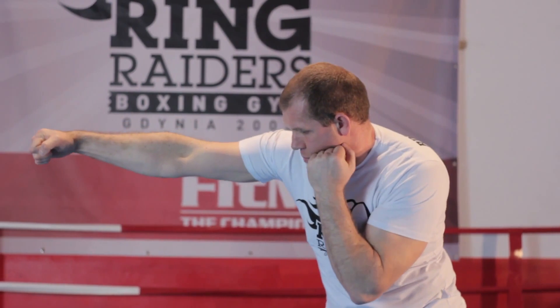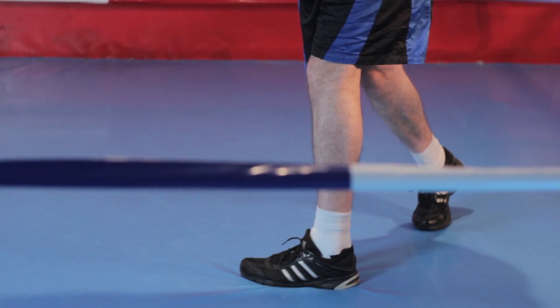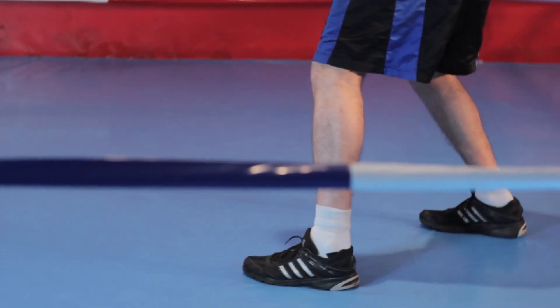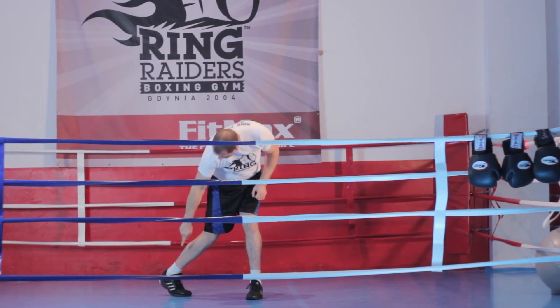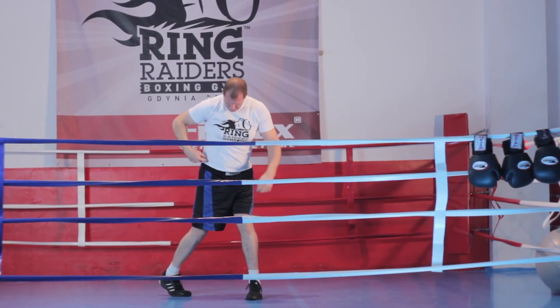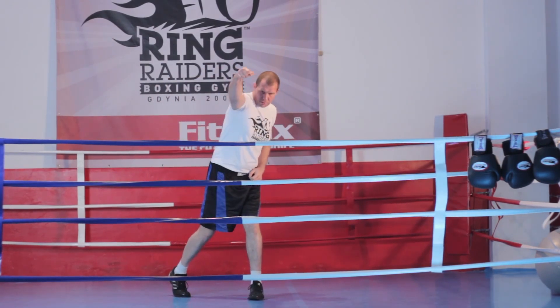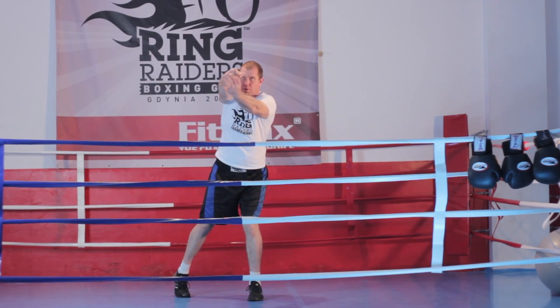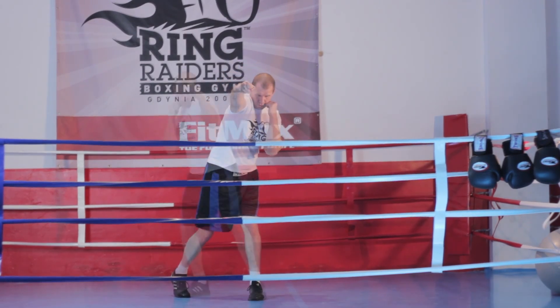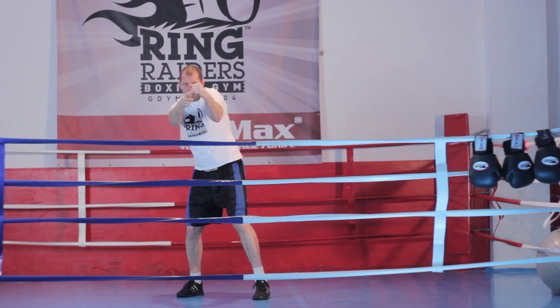Wyprowadzając prawy prosty, cofamy lewą rękę do brody, by chronić ją przed trafieniem. Ciężar ciała w momencie uderzenia przenosimy na przednią nogę, jednocześnie wyrzucając tylnią piętę na zewnątrz. Dodatkowej mocy uderzenia nabiera poprzez ruch biodra. Ochronę brody prawej strony przyjmuje bark. Ułożenie pięści w celu 45 stopni. Automatycznie po wyprowadzeniu ciosu wracamy do pozycji wyjściowej, czyli ciężar ciała wraca na tylnią nogę.